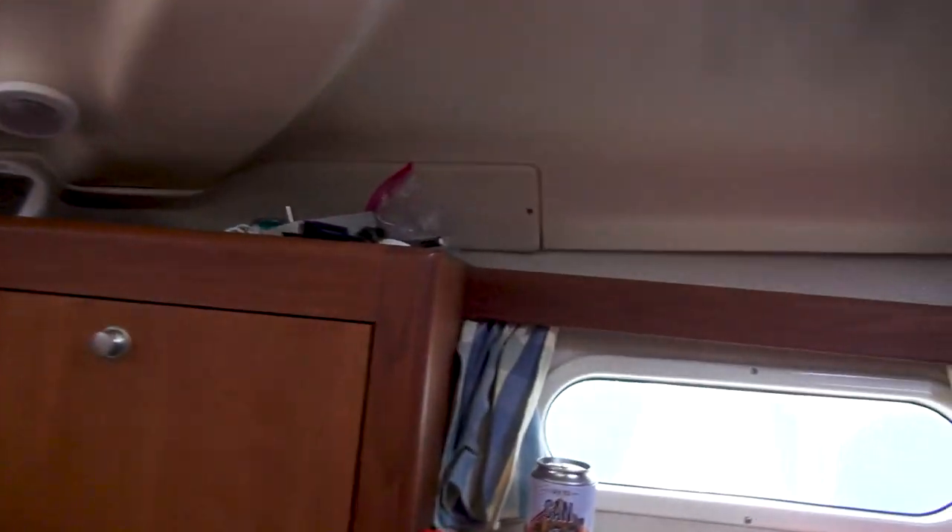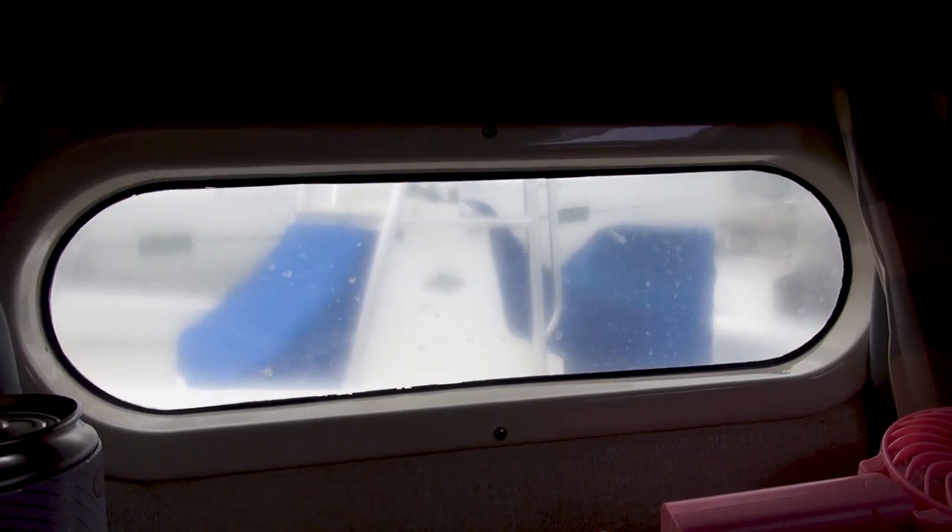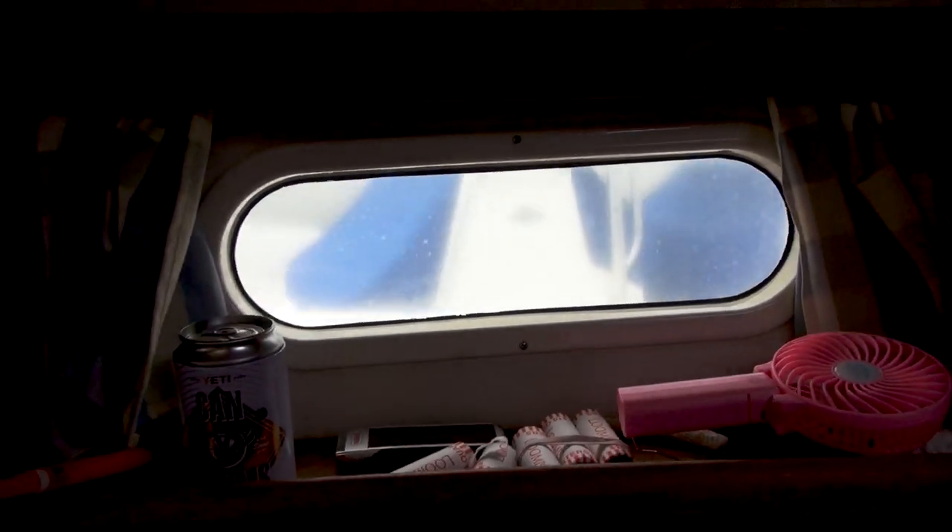It should be pretty easy to get the new cutlass bearing in once we do have it. Since the boat's on the hard, I'm going to go out and polish some of these windows here — you can see how blurry they are from little scratches. So I'm going to polish them on the outside.